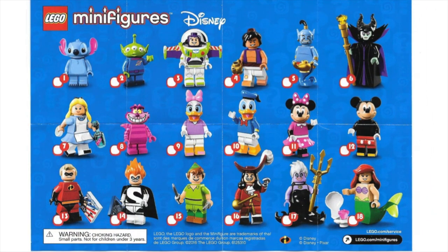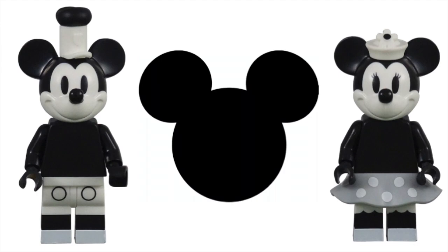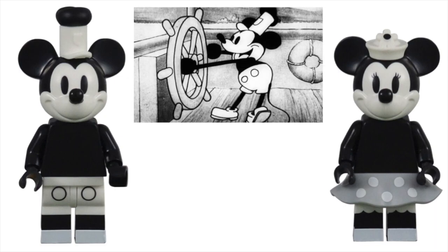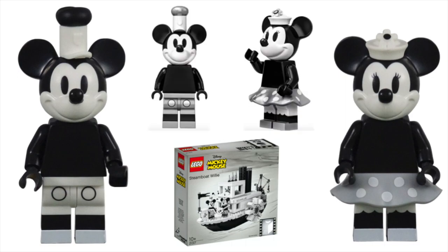Like most of the first series, these figures were paired up with matching characters. It's no surprise that the first two characters would be Mickey and Minnie Mouse. As the face of Disney, it's hard to have a Disney series without this famous mouse. For the second round, LEGO made them vintage, based on the 1928 Steamboat Willie cartoon. The use of black, white, and gray to replicate the old black and white cartoons was amazingly done. However, these are by far my least favorite characters in the series, because the month before, LEGO released almost the exact same figures in the Steamboat Willie set 21317. While the coloring was significantly different, the changes were so subtle that there was nothing unique to make them collectible minifigures.